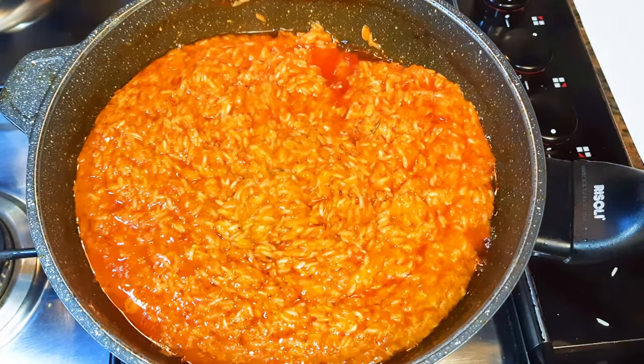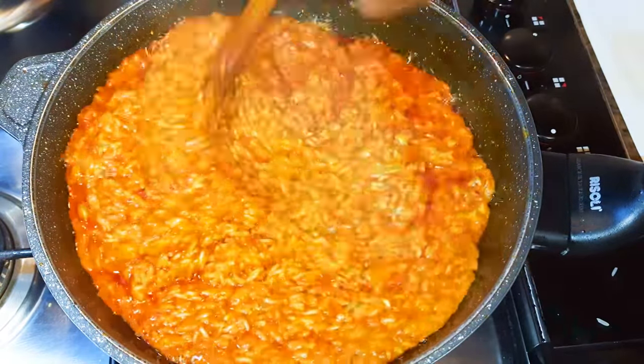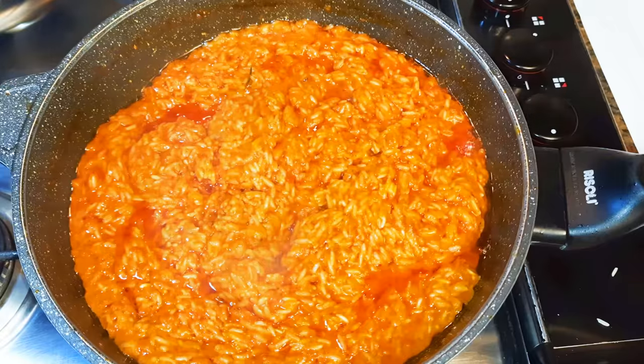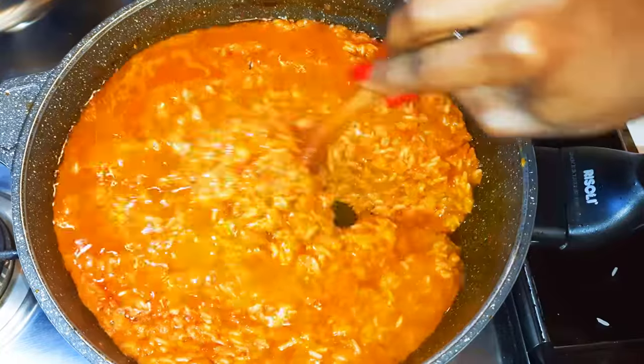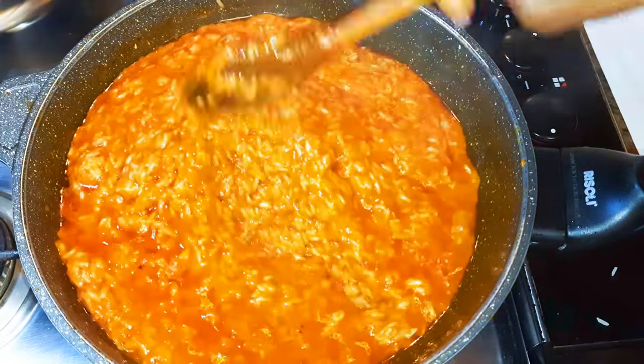It's been about five minutes and as you can see it's coming along very well. I'll give it a good mix and come in with about a quarter cup of water, then cover it up again and let it cook for about 10 minutes.